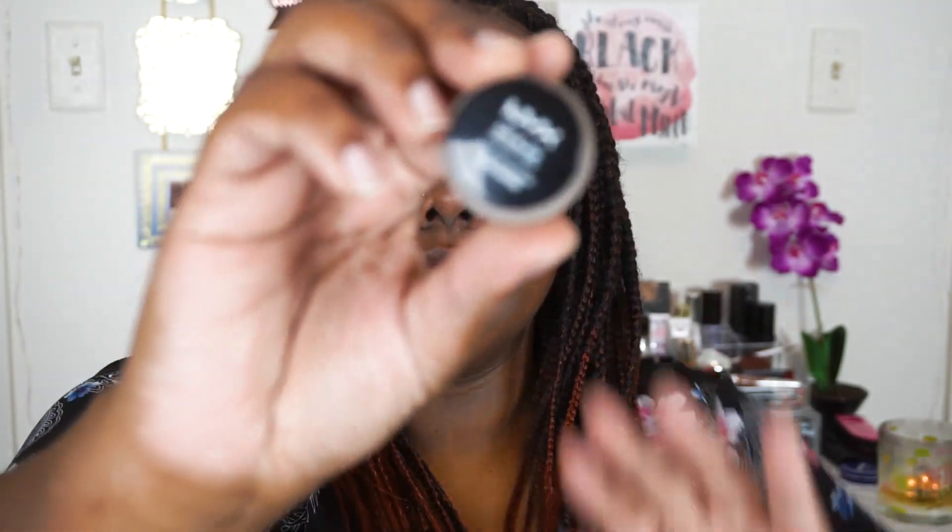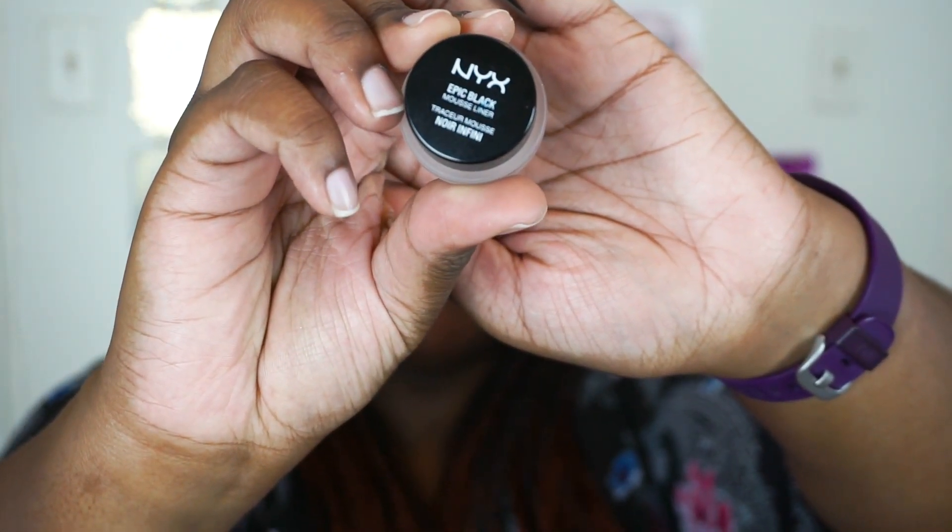Now I'm just going to do a little wing line with my NYX liner and pop on some false lashes and I'll be right back.